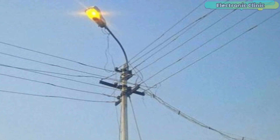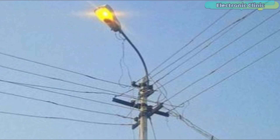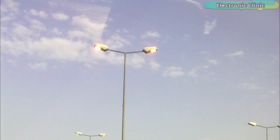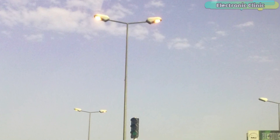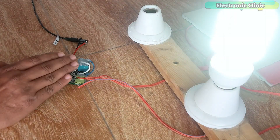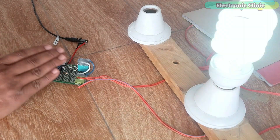A lot of electricity is wasted when there is no automatic switching. The lights remain on in the morning because there is no one to switch off the street lights or lawn lights. This results in increased bills and wastes a lot of electricity. For such a smart project, it's not practical to use an Arduino board. Such a simple task can be accomplished by using the 555 timer IC, keeping the overall project cost low.